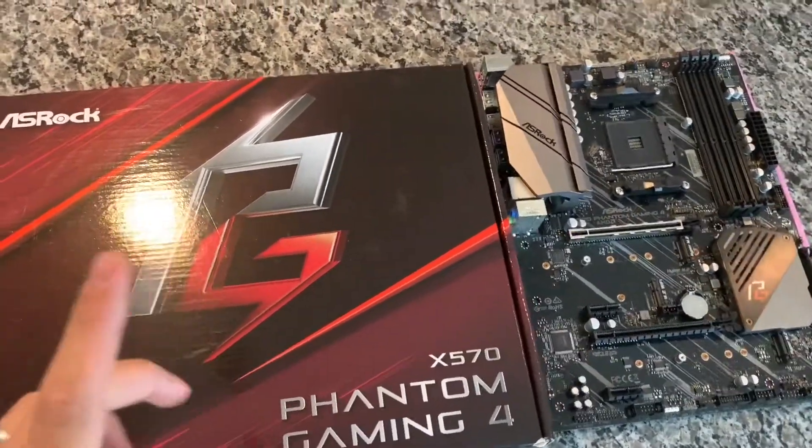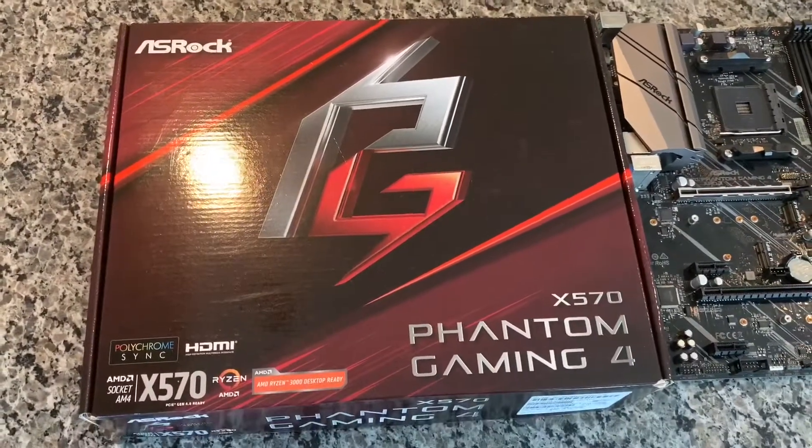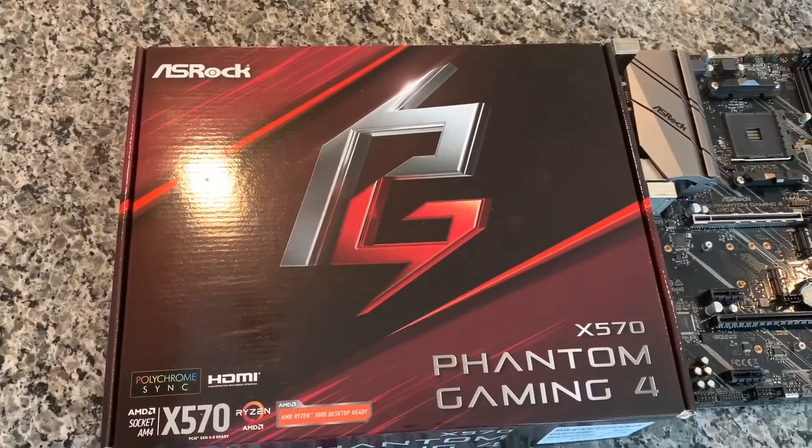The only thing that didn't come with it that I need is the IO shield, but I'm pretty sure I can get one from ASRock for just a few dollars.